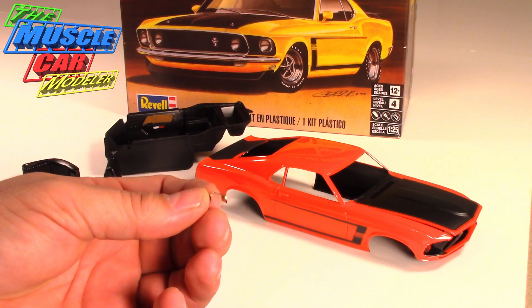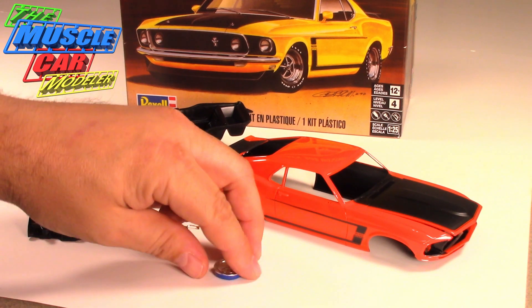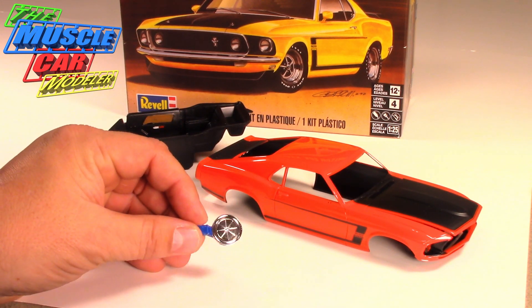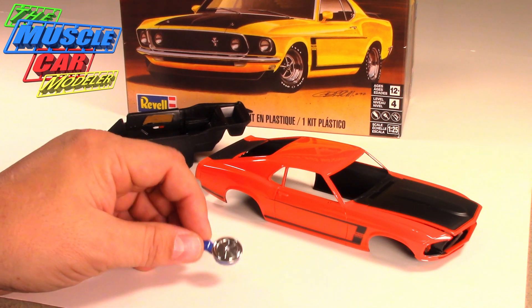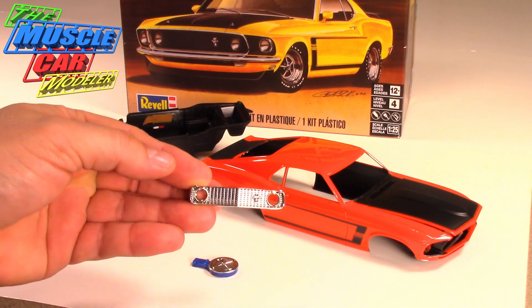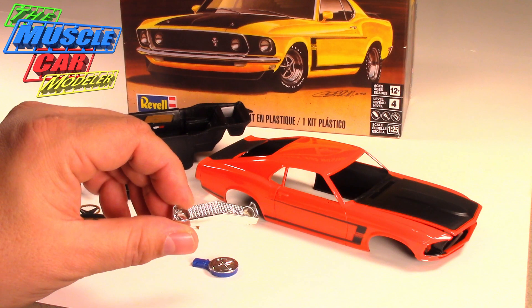I'm just really enjoying this one. The air cleaner I had chromed, and then I was painting it blue when a couple sections of the chrome flaked off from masking, so I have to touch those up with the foil. I also had the grille chromed as well.